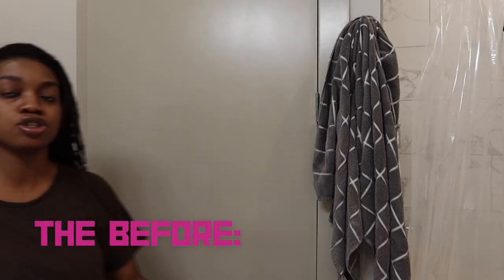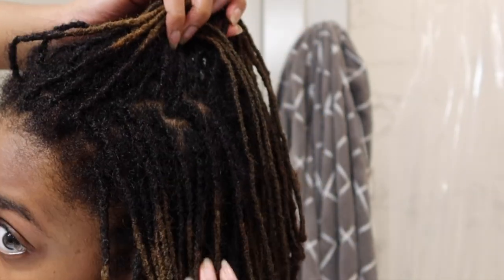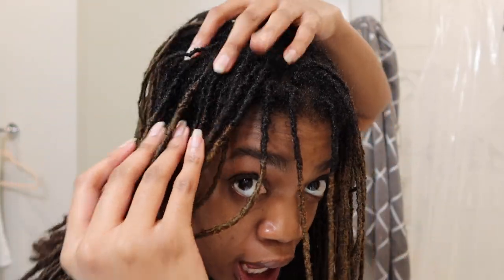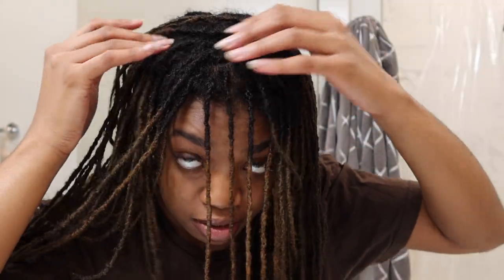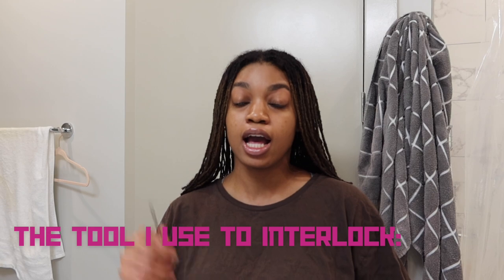I just washed my hair and I just want to show you a view of my roots before. I used to interlock my hair every four weeks but now I do every five weeks. It doesn't look bad once you get to week four, but between week four and week five the hair just grows all of a sudden like crazy. So this is what my hair looks like — it doesn't look bad. My locks just aren't as thick as other locks, and once it grows out enough I have to maintain it.